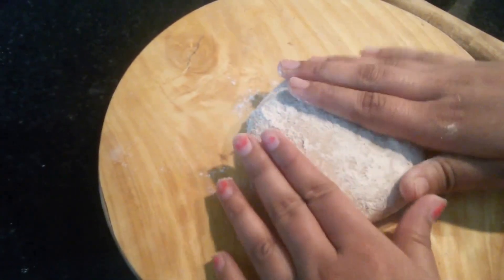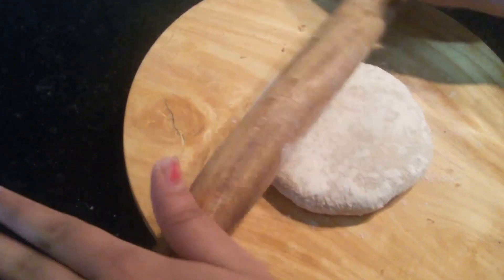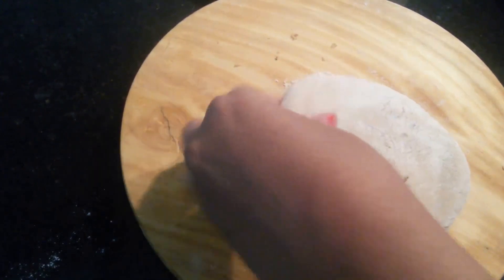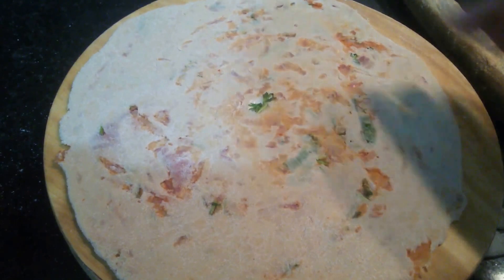Now I'm going to dust this with dry flour. At this point we need to start heating the tawa. Now I'll start making the paratha. Do not press it too hard, do this gently. This is ready.